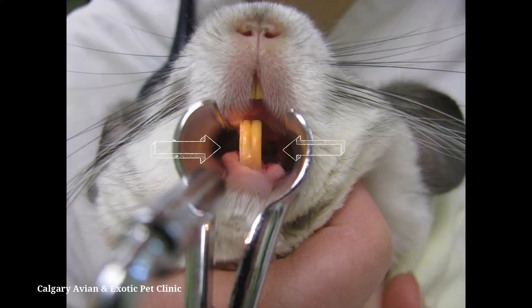The tip of the feeding syringe should enter the chinchilla's mouth from either the left or right side. There is a toothless space called the diastema behind the incisors. Insert the syringe tip in this space.